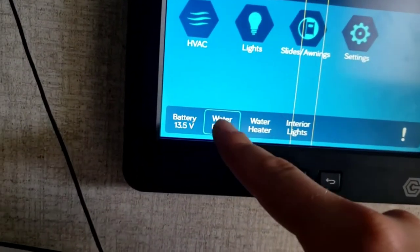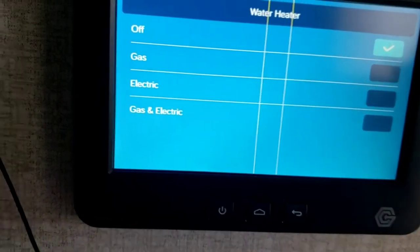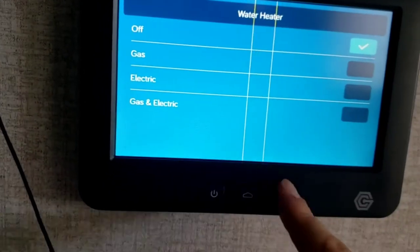You can turn your water pump on and off from here. Water heater: gas, electric, or gas and electric combined. Remember — to use electric, you need that switch on the outside to be on.